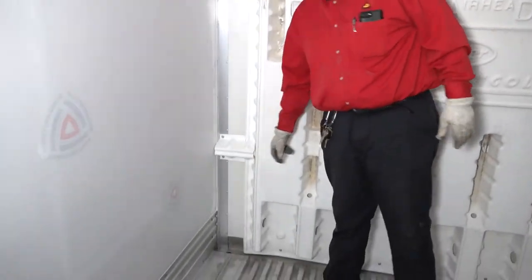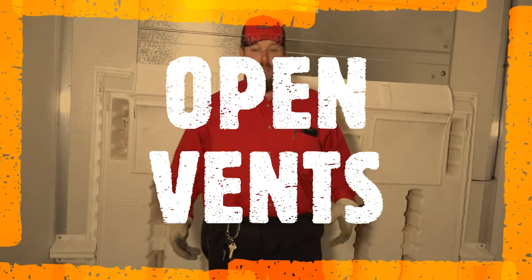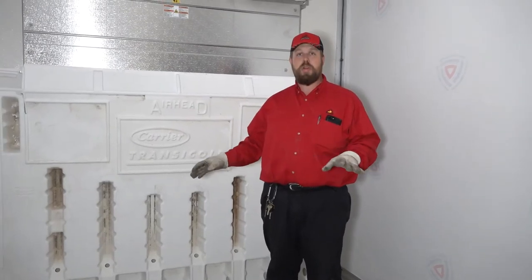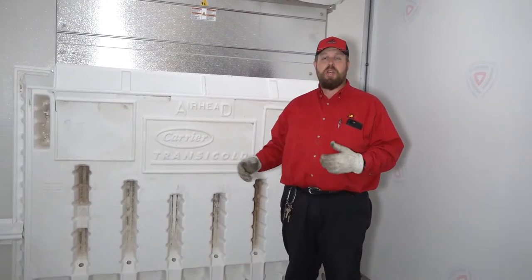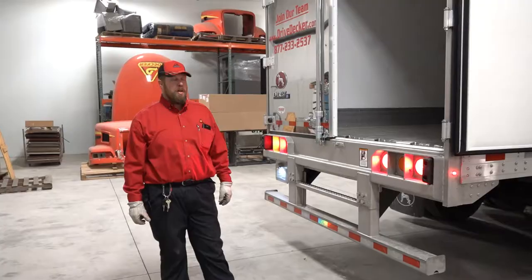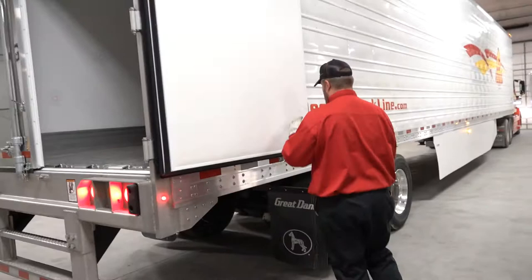There are four holes in these trailers — one in each of the front corners and one in each of the back corners. Make sure, especially after hauling a load at below zero, that those plugs are removed. Operators will put cork or styrofoam plugs in those vents when hauling anything below zero. Now that you've inspected the inside of the trailer, you can close it back up.